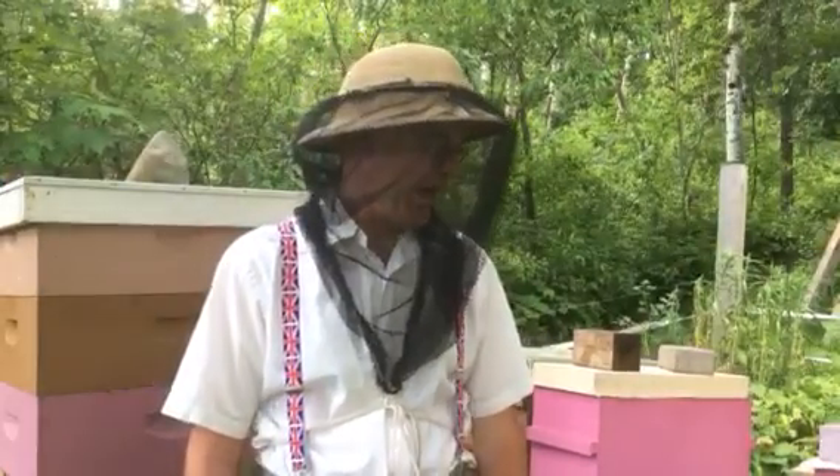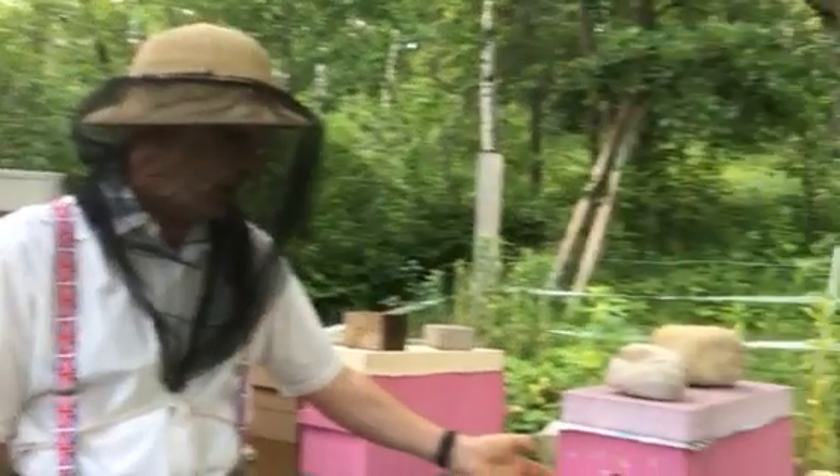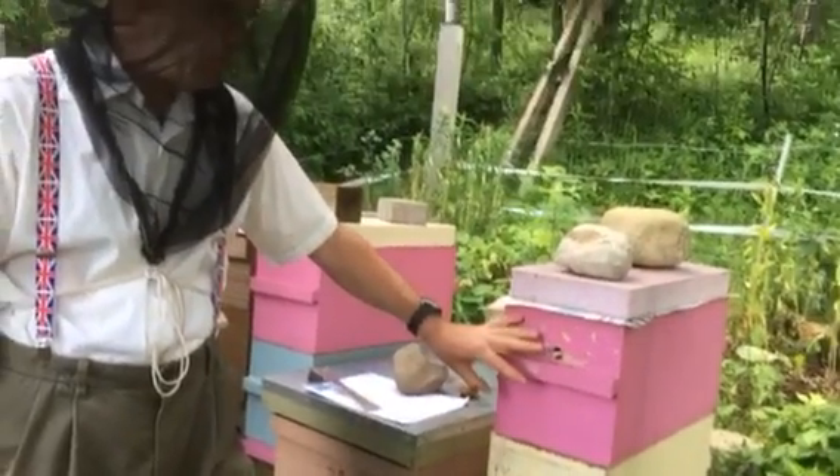One of the byproducts of the drone brood method is you end up with a few extra queens. I put those queens in nucs, and then about a week ago I took the brood and put it above a queen excluder with the queen below. That brood is going to be used for the queen cells that I'm going to make.